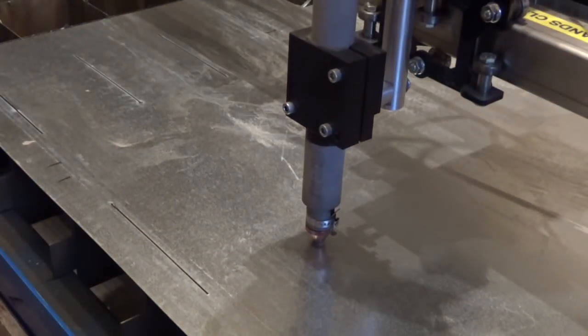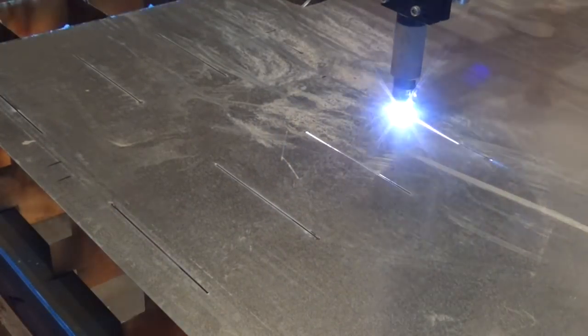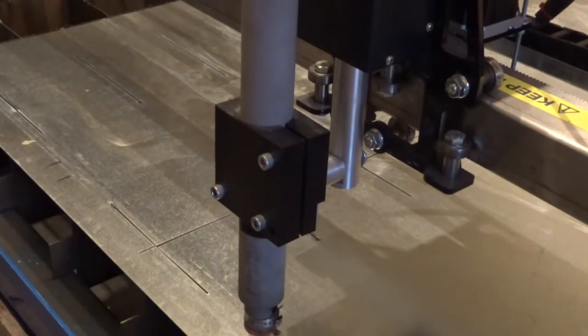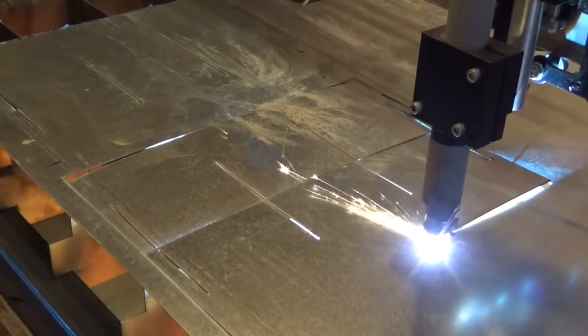Clever people can cut corrugated iron with one of these machines — perhaps I'll get there one day. Anyway, the handy thing about these cuts is that they are about 1.5mm wide, so the sheet itself can fit into the slot snugly.